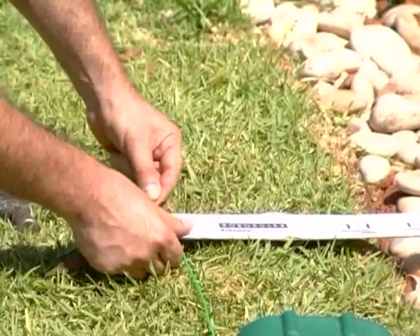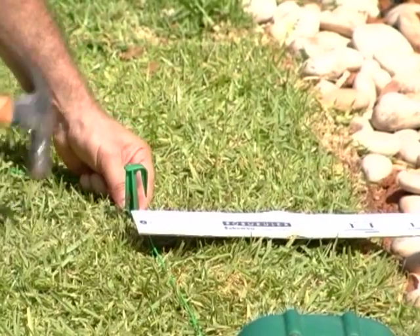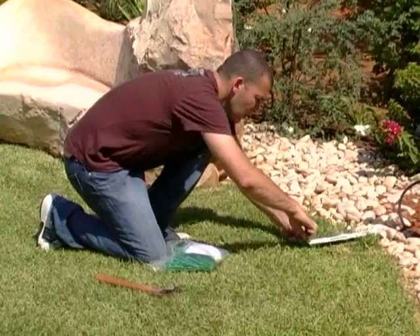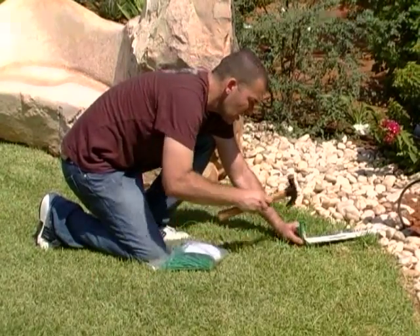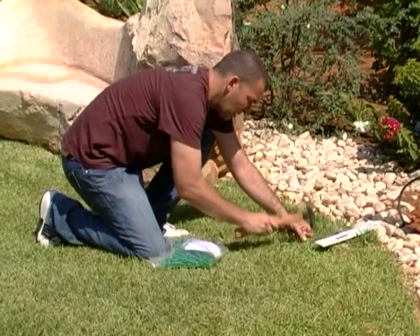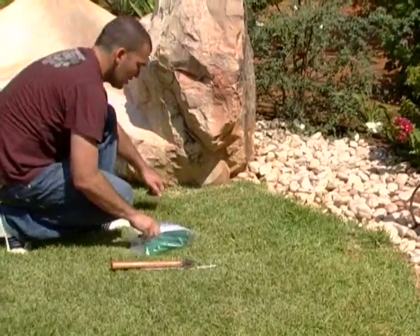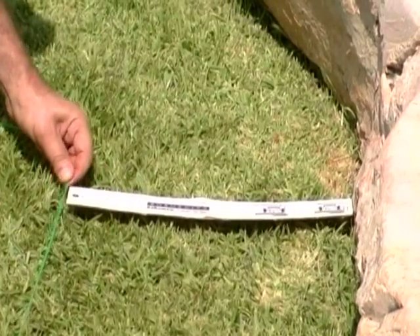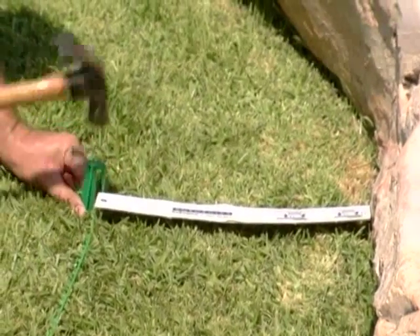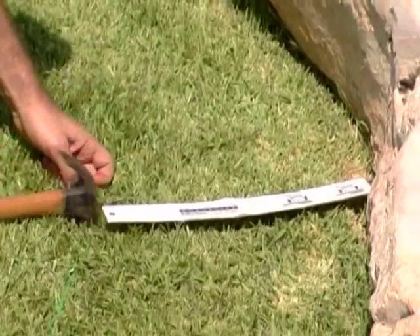Start setting the perimeter wire by placing pegs every few meters and at the lawn corners. Use the Roboruler provided to set the correct distance from the lawn edge. Upon hammering the peg to its final depth in the ground, pull the wire tight. It is essential that the peg's head is hammered below ground level. Use the entire length of the Roboruler as a wall edge.